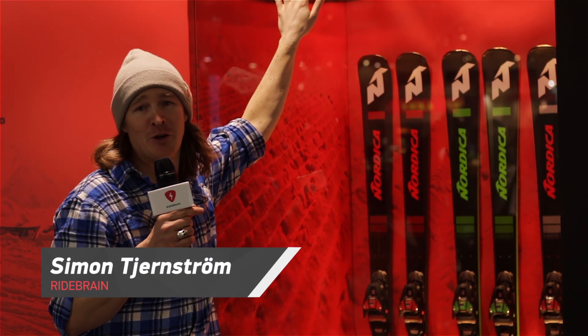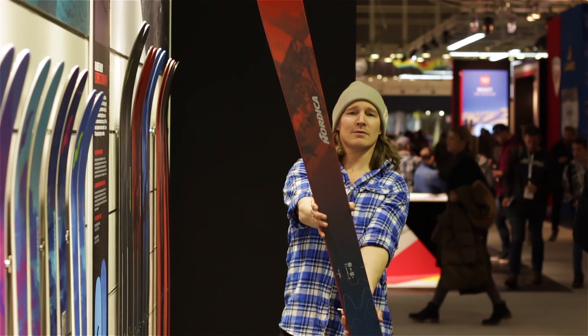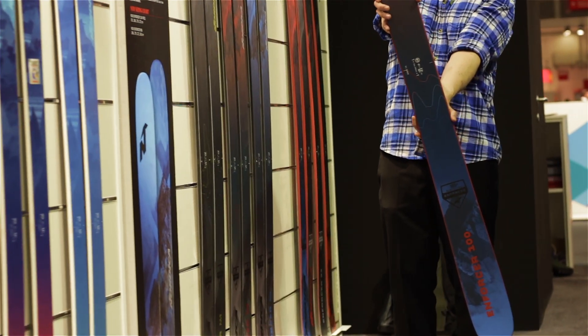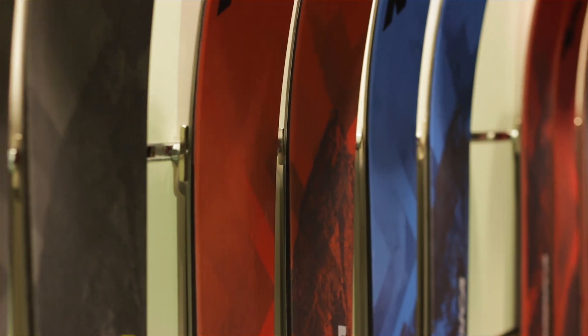To many people, the Nordica Enforcer 100 is what a glass of water is to a meal — it's something you can't do without. We're gonna go check it out, see what it looks like, and hear from one of the constructors why it's such a big success. Tag along please!